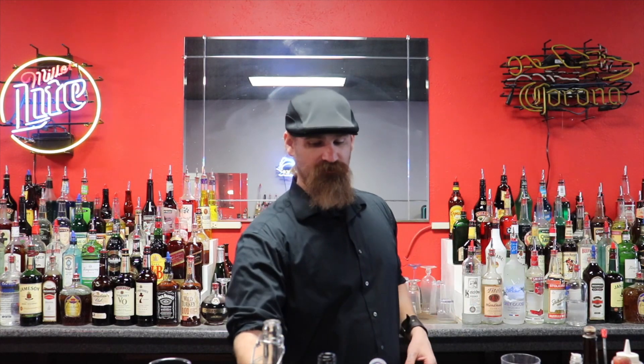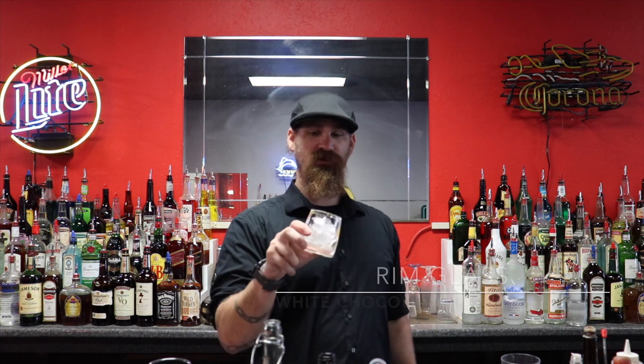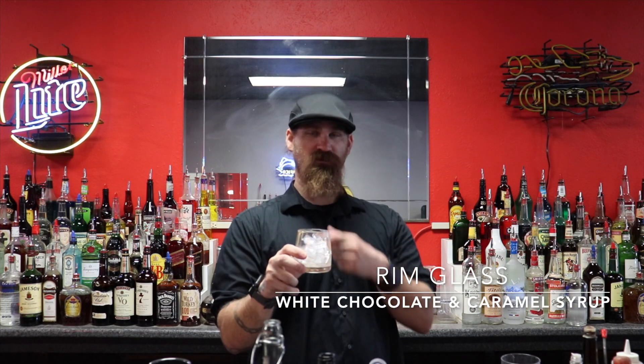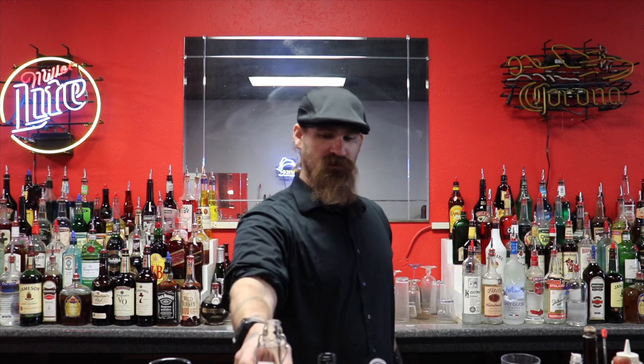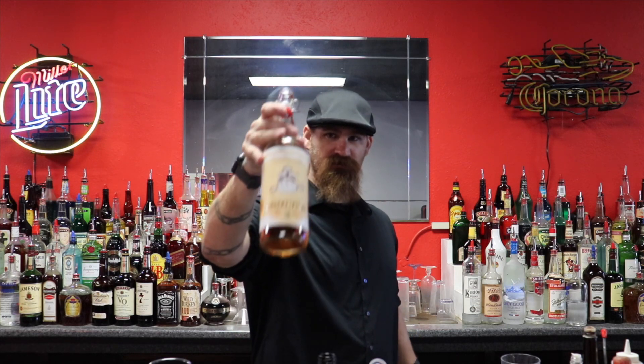This time it's going to be on the rocks in a martini glass, and of course I caramel the rim and white chocolate the rim as well. So like I said, I'm working with the Knuckle Noggin peanut butter.